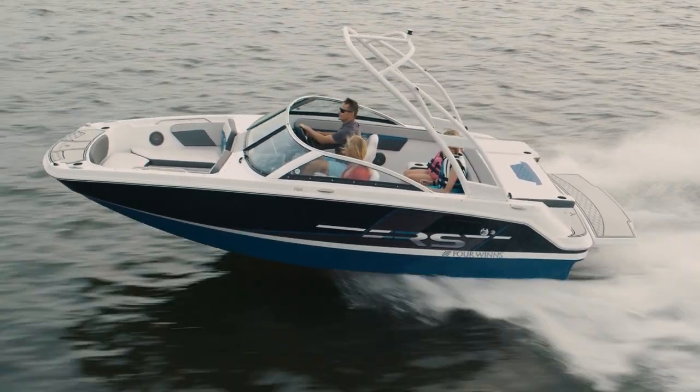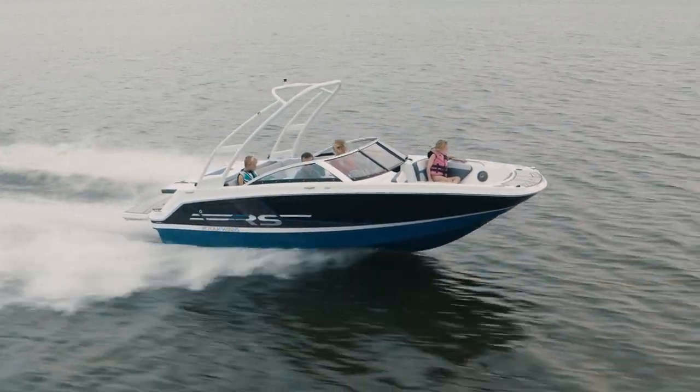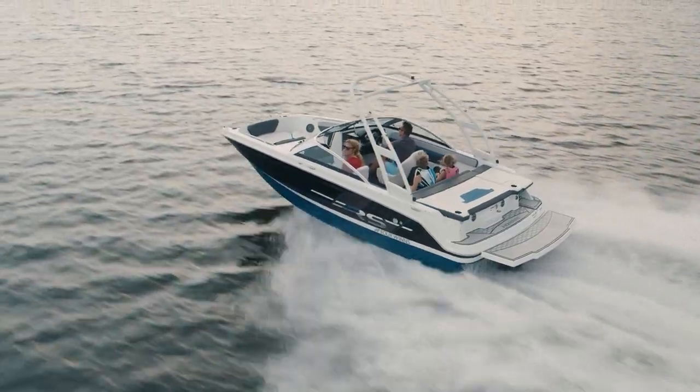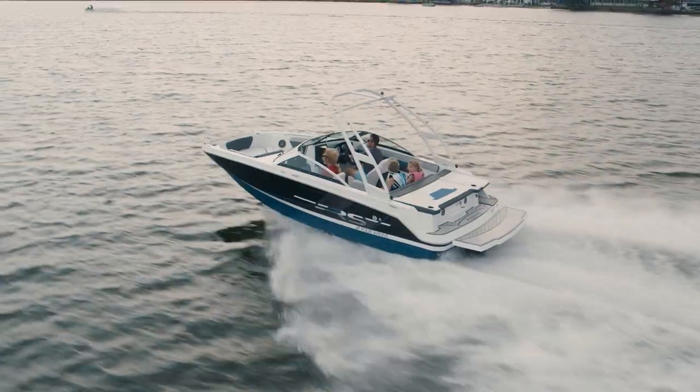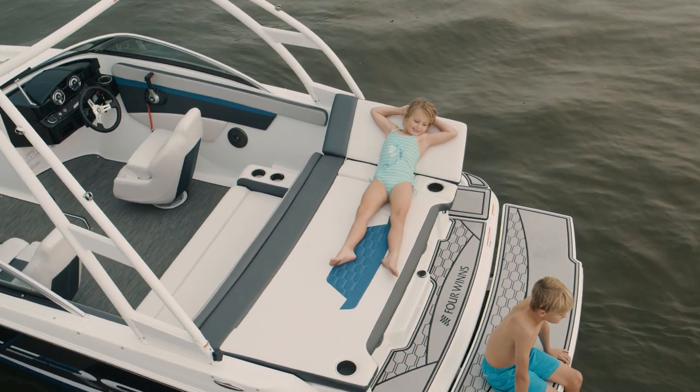The HD1 features the stable V-hull design, which means it's going to turn flat in the corners. It's also going to have minimal bow rise and it's going to remain stable in still water, so that when the waves are coming the boat is not going to sway laterally.